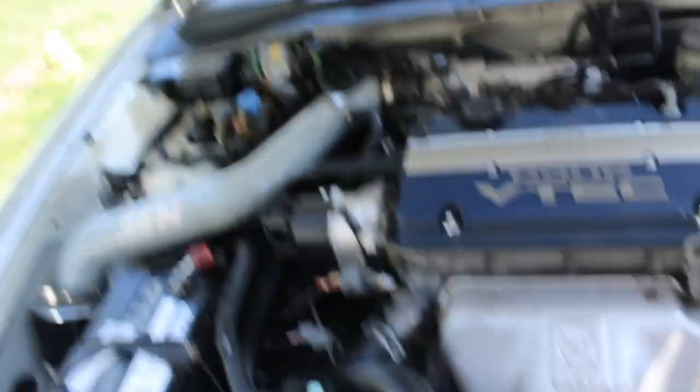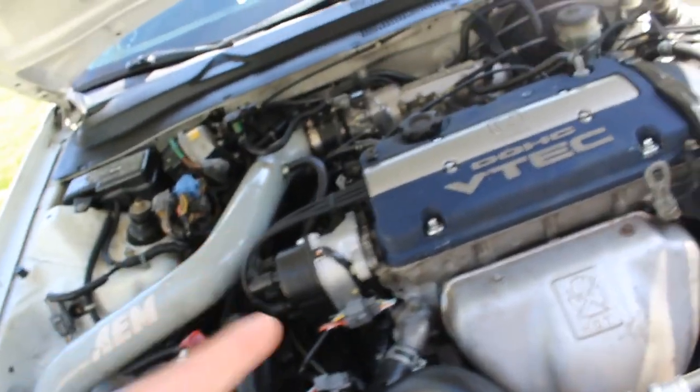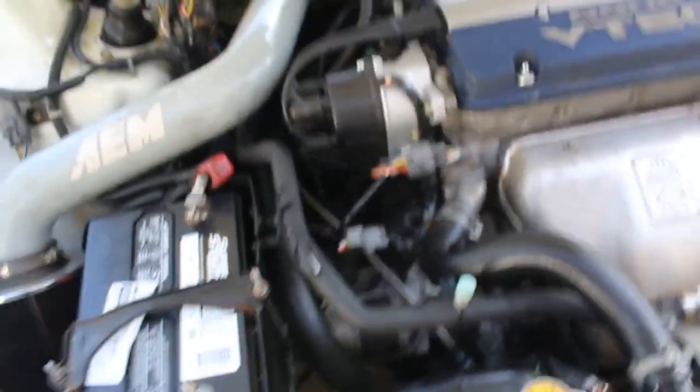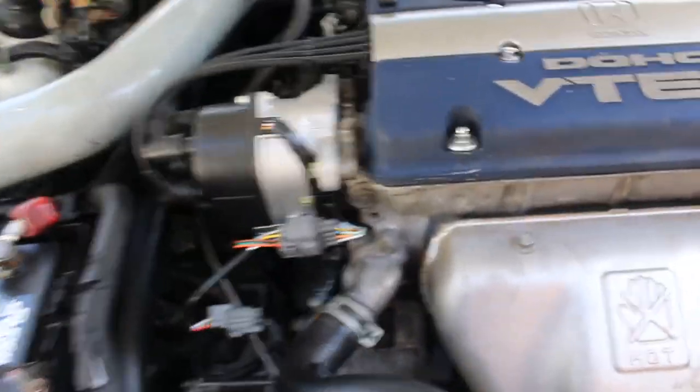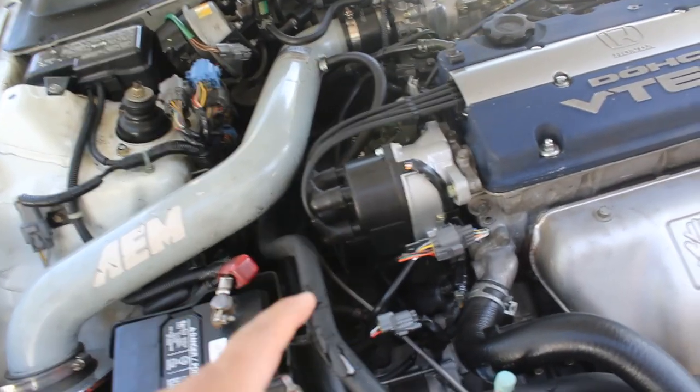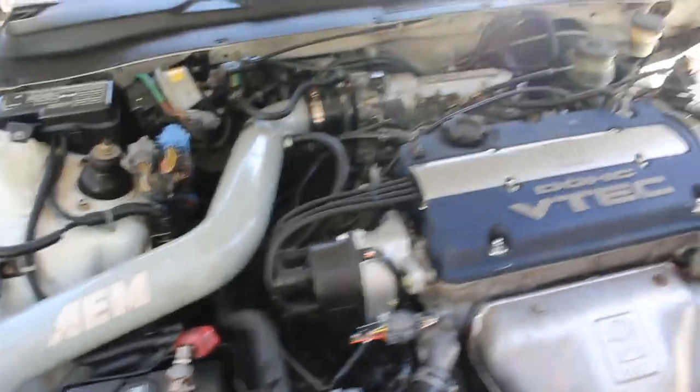The OBD1 distributor with the OBD2-to-OBD1 harness connects all the way down to the crank sensor, and with that I was able to get the car started. The ECU I'm running is a stock Prelude ECU — I'm still getting an OBD1 chipped ECU — but the car feels amazing, torque is there for sure, and the car looks nice with the blue top.